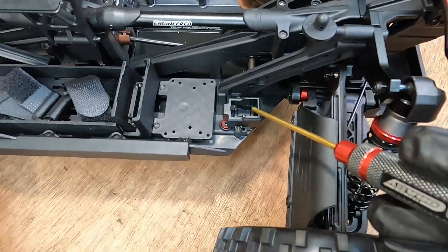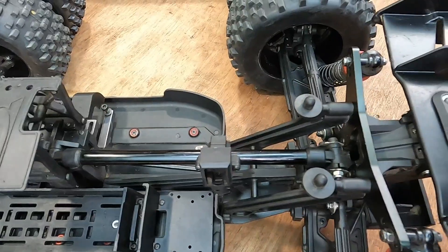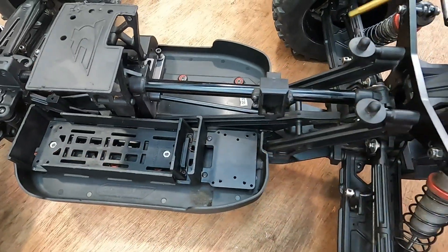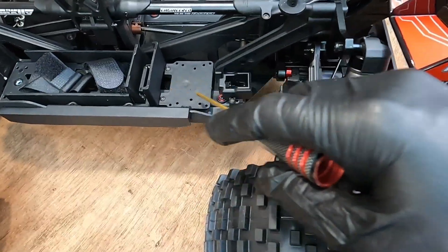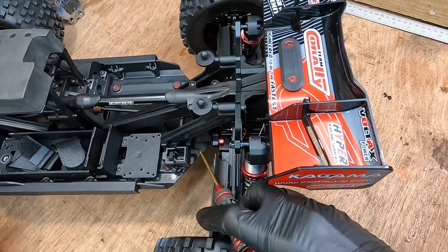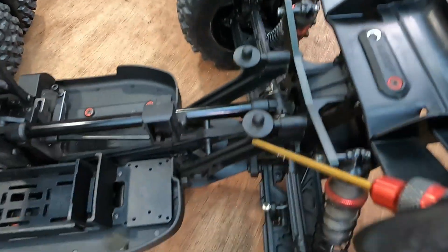We've got the bolt-on mounting system for the ESC on the chassis now, as opposed to where the Chronos one was - the Chronos one did spin on there, which was a little annoying. To change that out, they've had to make the chassis a little longer. You can notice with the original Chronos chassis the ESC finishes right at the end, whereas the Kagama one has got an extra section of material on the chassis, making that area more durable with a lot more strength - very similar to the Arrma chassis design.